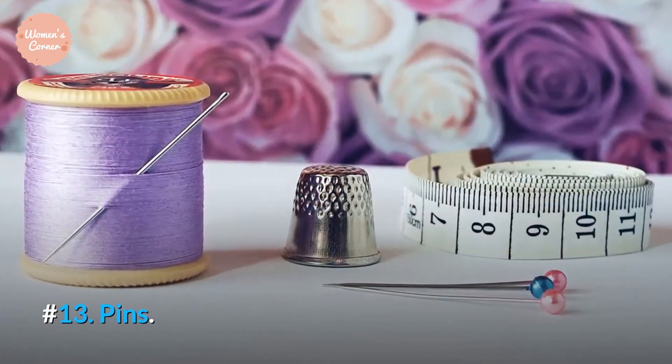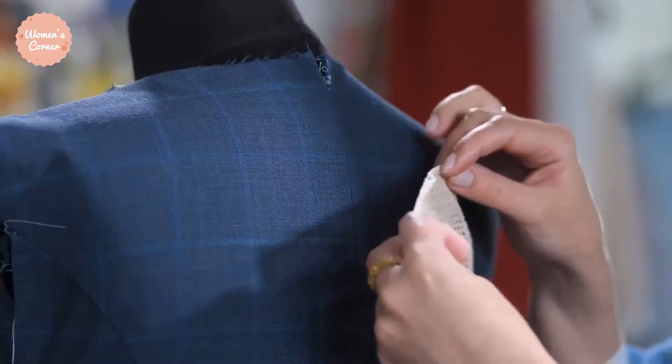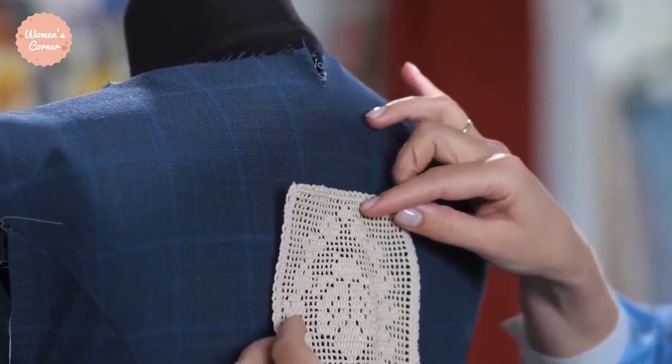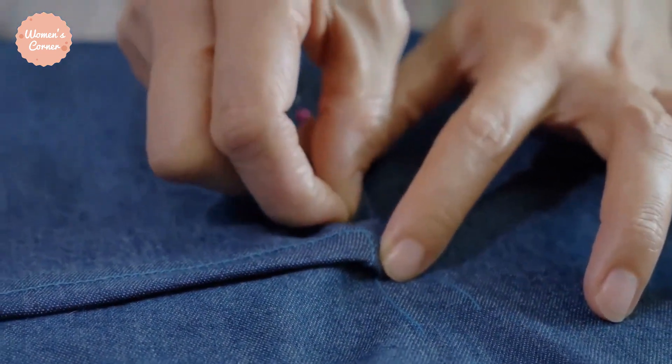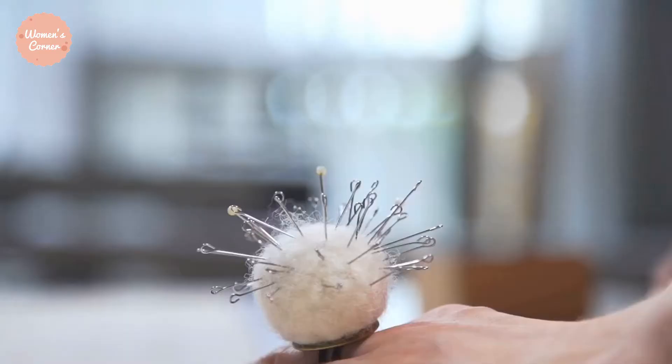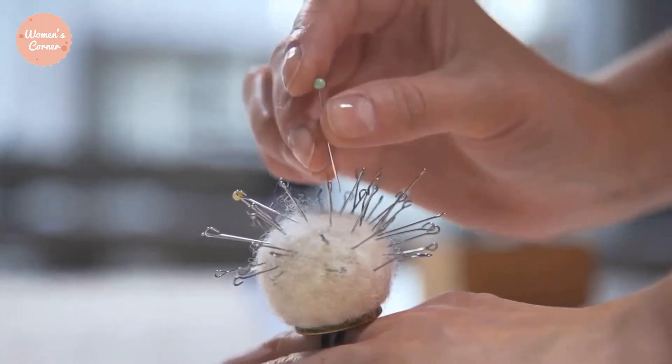Number 13: Pins. These little miracle-doers hold your fabric in place during cutting or sewing. Although some professionals may find them old-fashioned, they are perfect for beginners. They come in many different colors, shapes, and sizes.